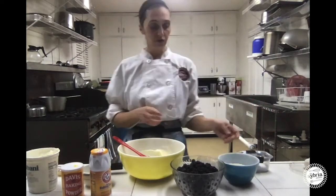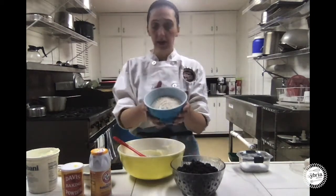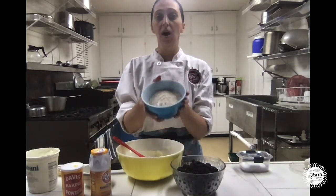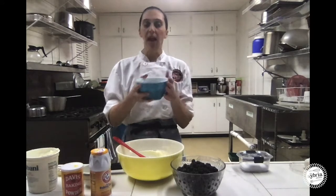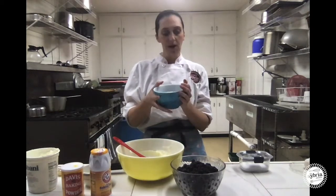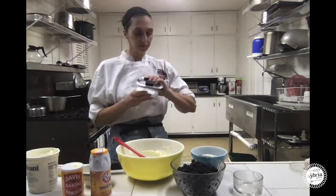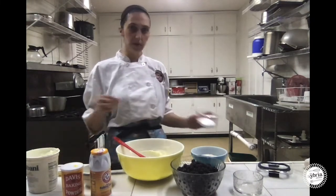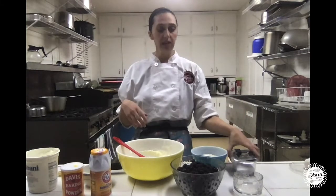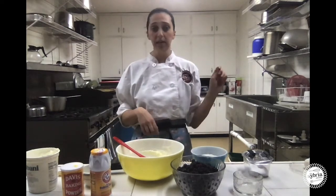Now we want to mix our dry ingredients. In this bowl I have one and a half cups total of flour — one cup of all-purpose flour and a half cup of whole wheat flour. This is another place you could really improvise: if you only have all-purpose flour, use it; whole wheat, use it; cake flour, why not? I'm also going to add a fourth teaspoon of salt. You always want to add just a pinch of salt to all baked goods — it's going to help all those flavors come together and add a little brightness so it doesn't taste dull.